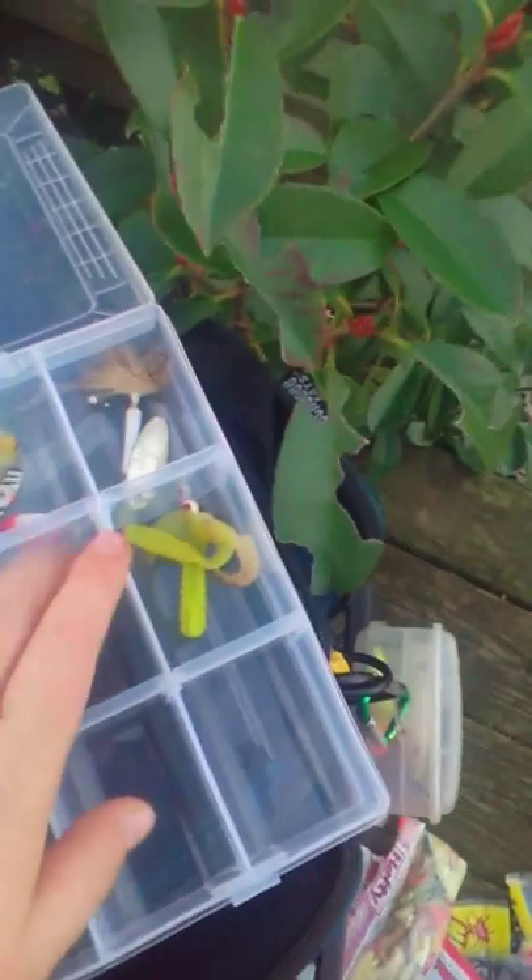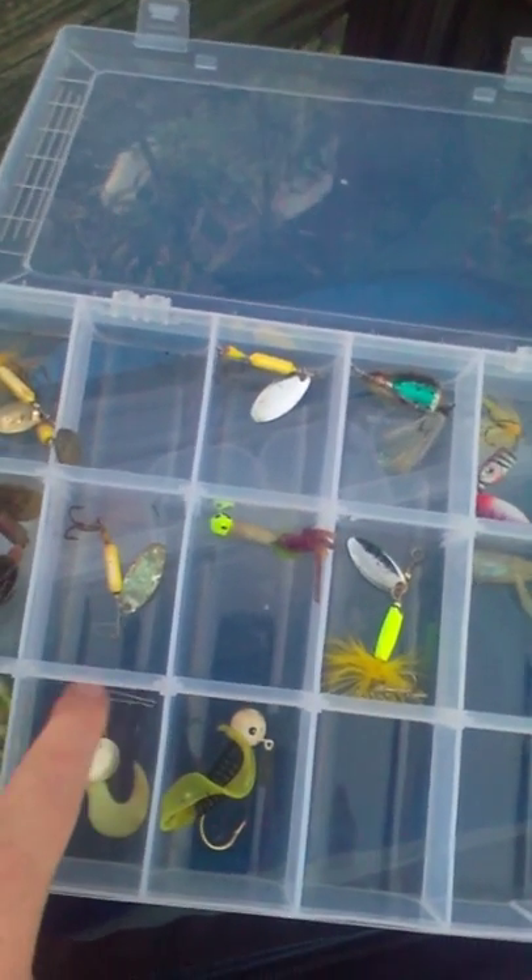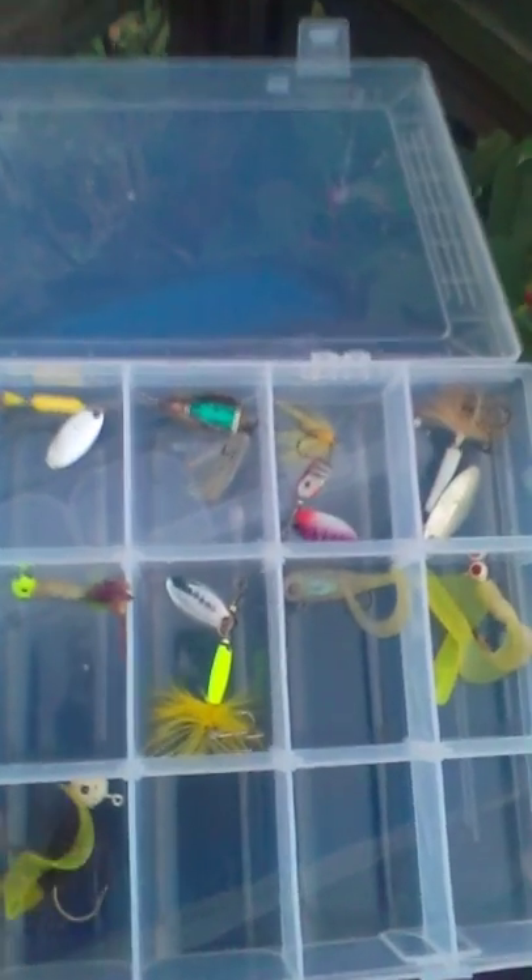This is just my Rooster Tail bait — my baits and stuff. This Rooster Tail's all right through there. Got some swim baits right there, jig heads. Just got some swim baits, some spinners. Got a big jig head.